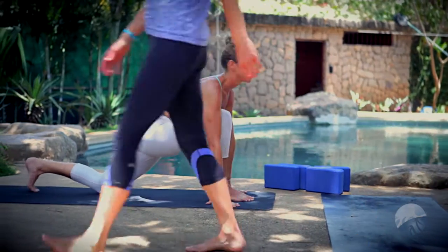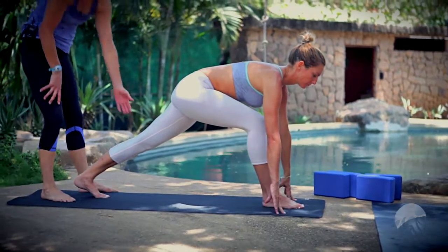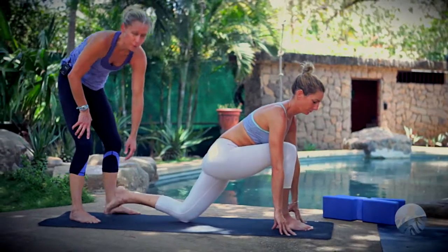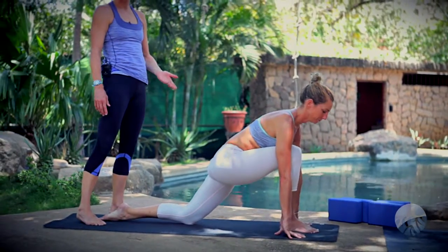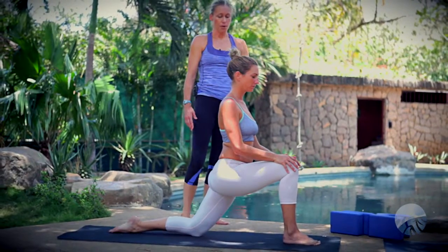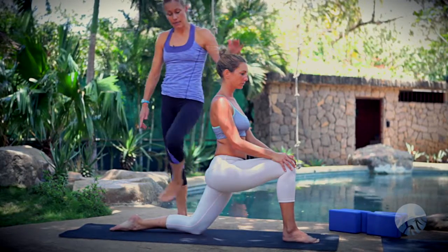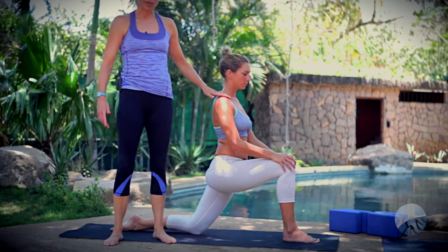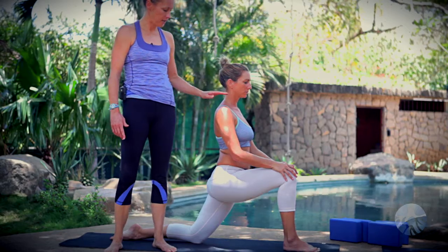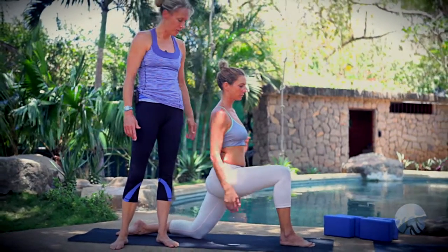We're going to move from low lunge right into crescent lunge. Let's back up one step and place that back knee on the floor — we'll take crescent moon first, supported with the back knee down. Carrie brings her spine upright, head stays in line with the spine. The positioning here is shoulders right over hips. If you find you're leaning forward or too far back, get those shoulders right over the hips.